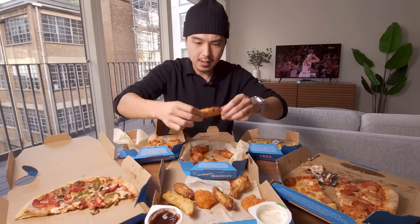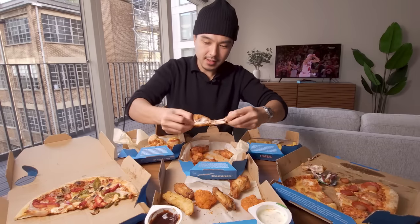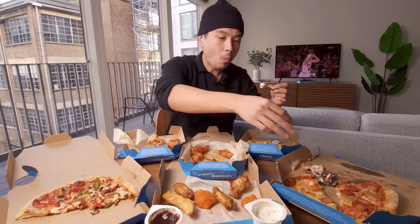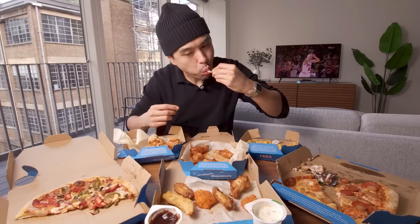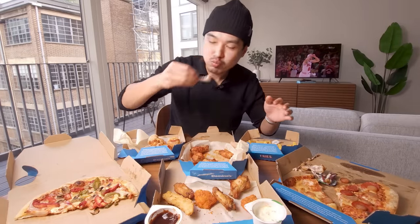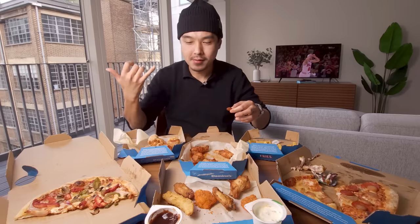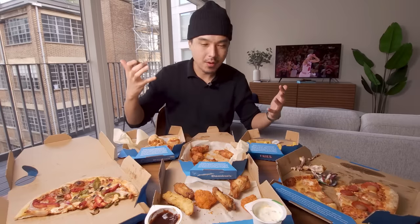Let me try the Frank's Red Hot wings with the ranch — I think that's the true test. Solid. Again, just need more buffalo flavor, but maybe that's my own fault. That crunch was really loud in my brain — like it reverberated throughout my skull.